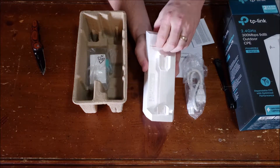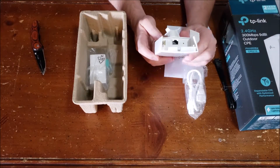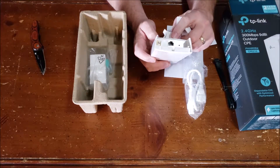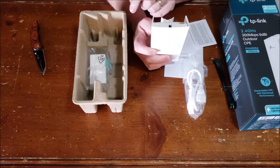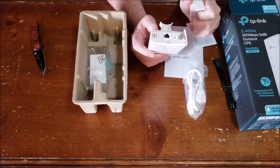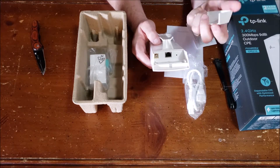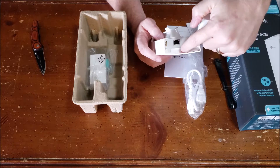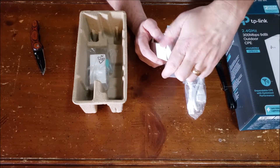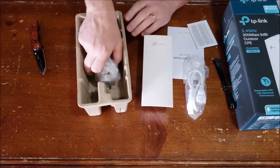Down here in the back, you can slide this open, and that's where you're going to have your Ethernet. It has a grounding cord there, so I'm not sure if you need to ground this to whatever you're mounting it to. Then you have your reset switch and a little pass-through for your Ethernet port. This is a PoE device — power over Ethernet.